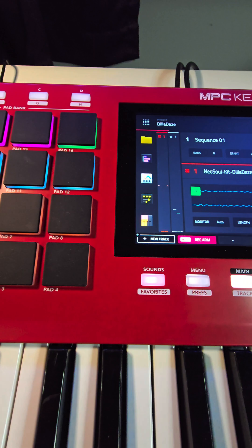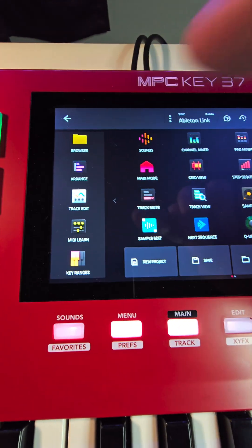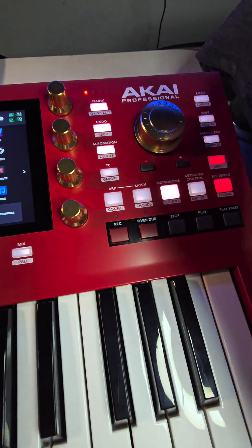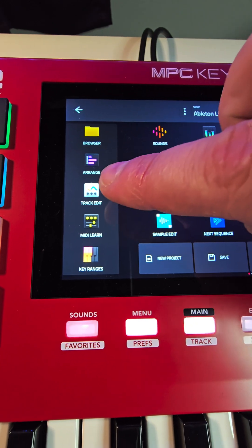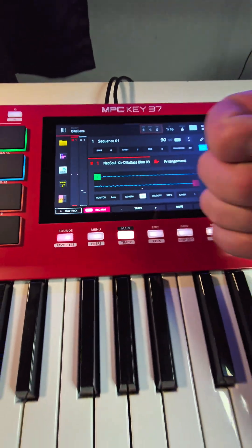But instead of getting upset about it, just fix it in the menu. There's no program edit — it's called track edit, so look for track edit and I put it over here. No browser either — that load button could have been a browser, so I put browser here on the sidebar. Arrange, track edit, whatever else you want — it's there no matter. Hope that helps, folks.